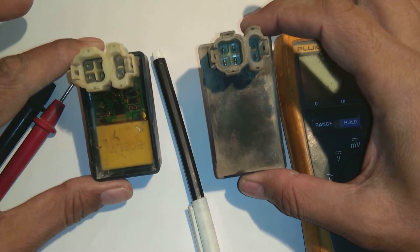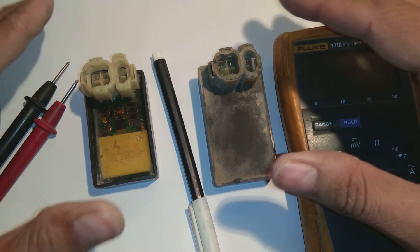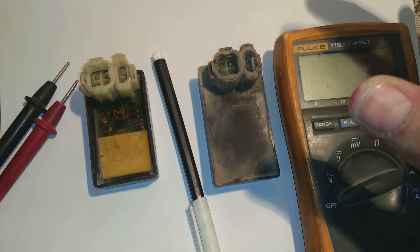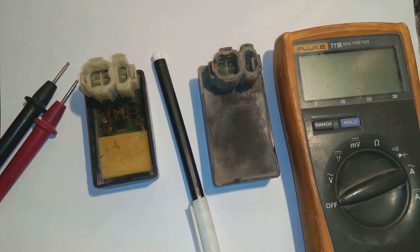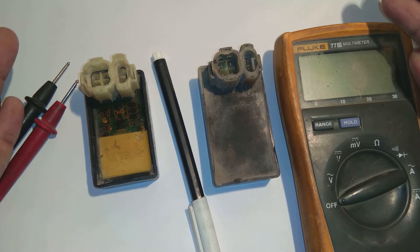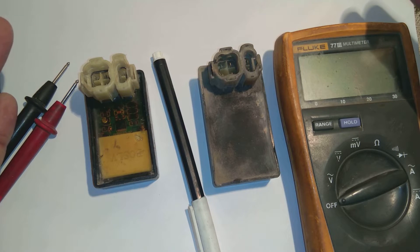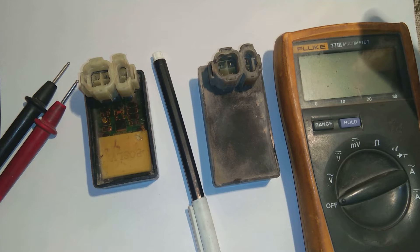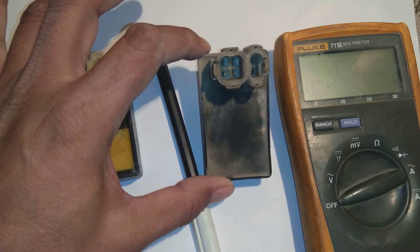In this video I will describe the CDI unit — how we test it and how to determine if it is working or not. Watch the video completely, as skipping parts will cause you to miss important information. This video will give you a lot of knowledge, so watch till the end. If there is any doubt, comment and I will make it clear.